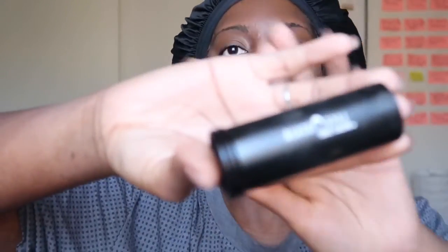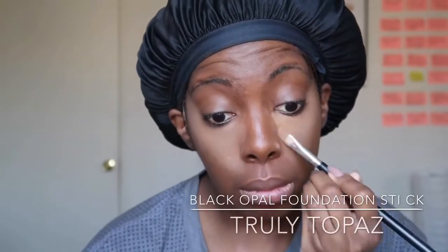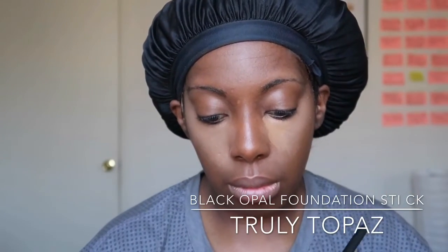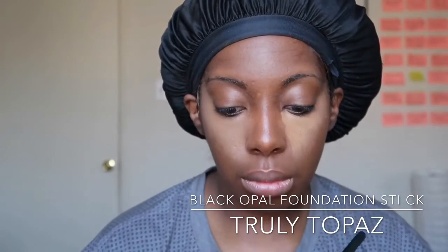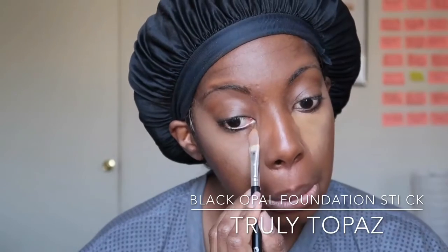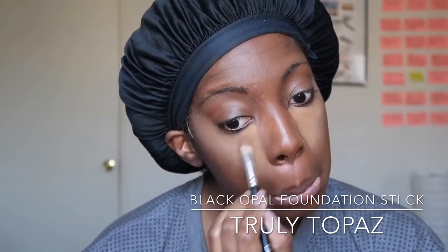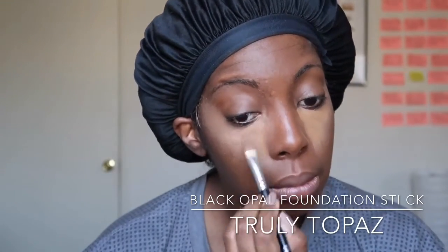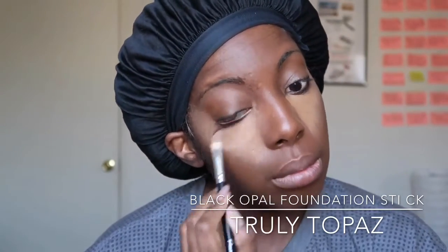Next I take my flat brush with Black Opal foundation stick in the shade Truly Topaz. I'm using a brush because I'm almost out of it and I'm just going to rock with this one until the wheels fall off. I really like these foundation sticks for my under eye because it does a very good job of concealing those lines, especially once I bake a little bit after it's blended in.